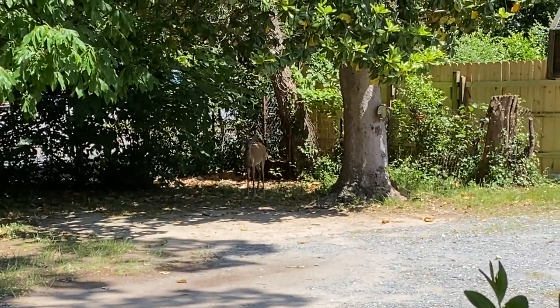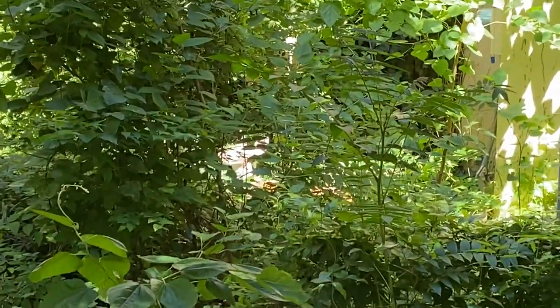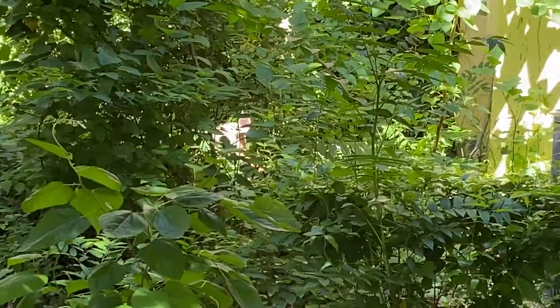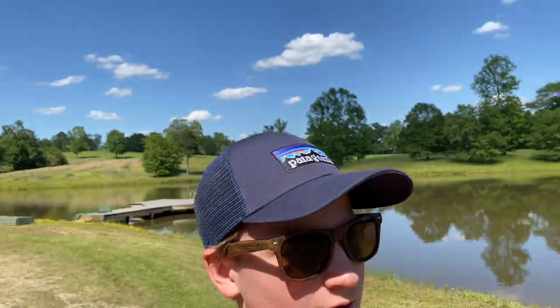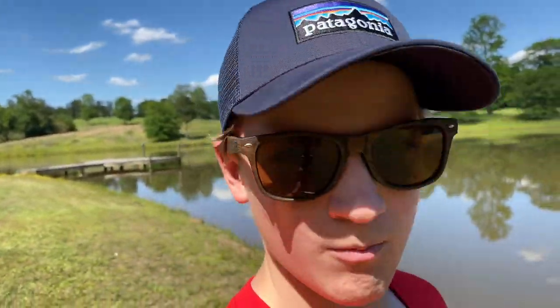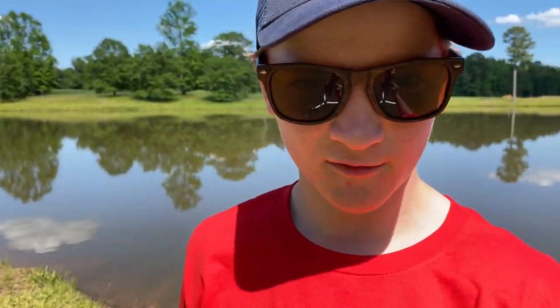There's a deer in my neighbor's backyard — there he is, just vibing. We're going to leave him alone and go fishing. We're starting with the little cane pole. We're out here at the pond and I brought crickets, but I also found a worm in my backyard earlier today, so I'm going to start off fishing with that.